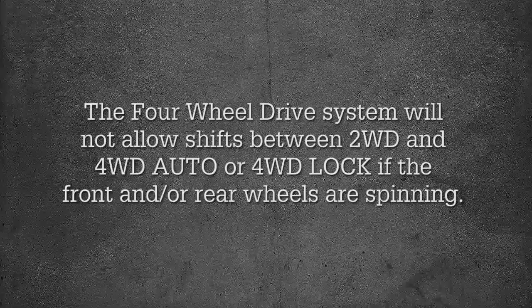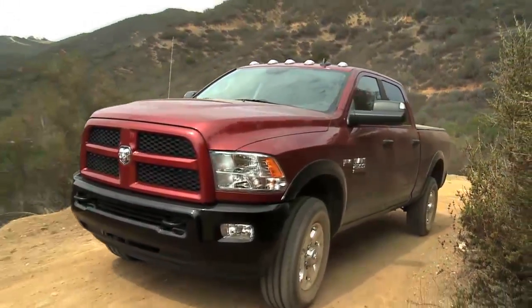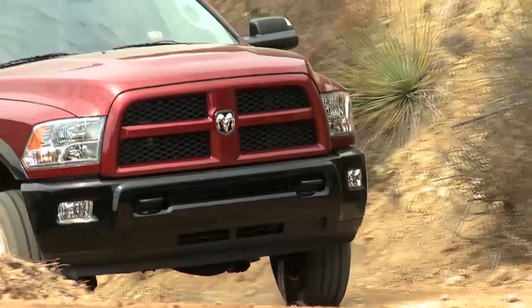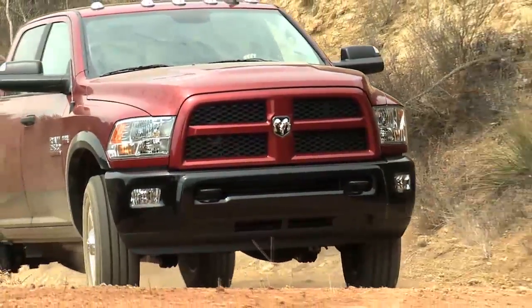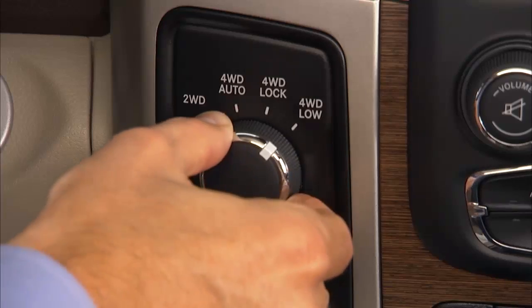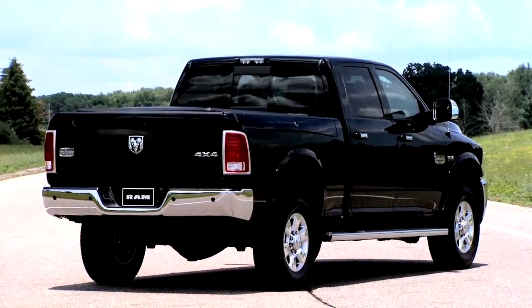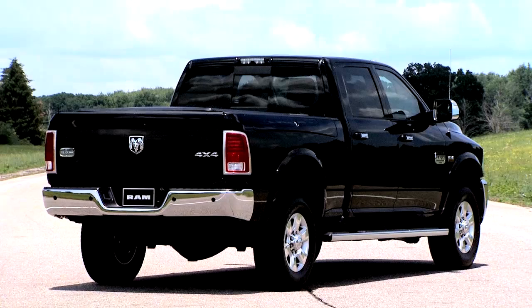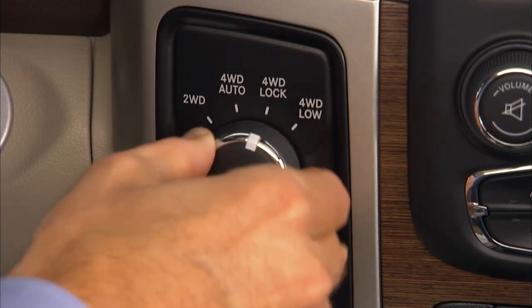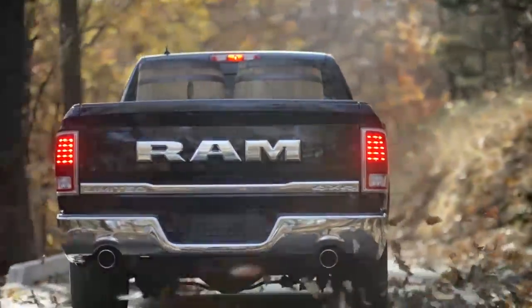Shifting into 4WD Low, or four-wheel drive low, can be done with the vehicle moving slowly or stopped. To shift into four-wheel drive low while moving with the engine running, slow the vehicle to 2 to 3 miles per hour or 3 to 5 kilometers per hour, shift the transmission into neutral, and while still rolling, rotate the transfer case control switch to four-wheel drive low. Or you can bring the vehicle to a complete stop and, with the ignition in the ON/Run position and the engine either off or running, shift the transmission into neutral, rotate the transfer case control switch to four-wheel drive low, then shift the transmission back into gear. Sometimes when shifting into or out of four-wheel drive low, some gear noise may be heard; this noise is normal and is not detrimental to the vehicle or occupants.